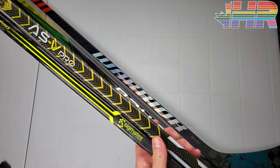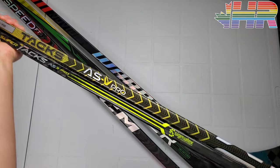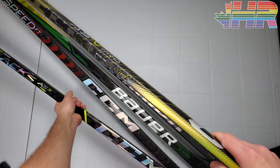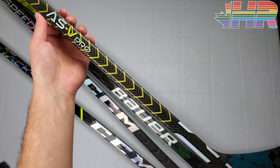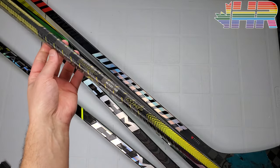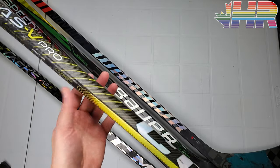Putting the ASV Pro next to the Tacks AS3, you can really see how much the shaft bows out and how much thicker it is in that mid-section compared to what we've seen before. It's not dissimilar to what Bauer did with the Ultrasonic's sonic taper, but actually quite different because it's achieving a totally different result. I love seeing companies try to innovate like this. CCM has their performance lab and they're taking scientific approaches to making better hockey sticks — this is one of the results of that. Whether it works, we'll talk about in shooting.